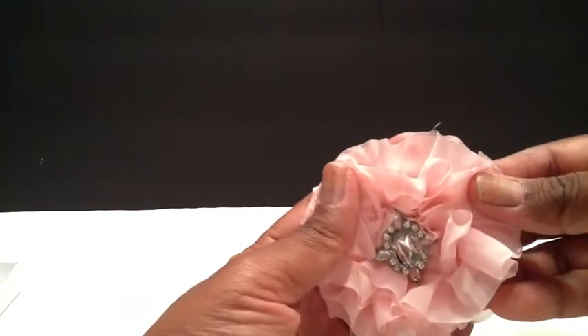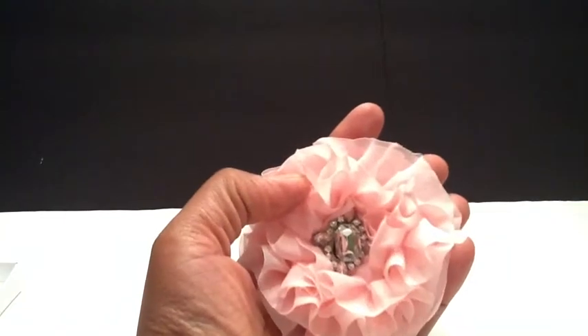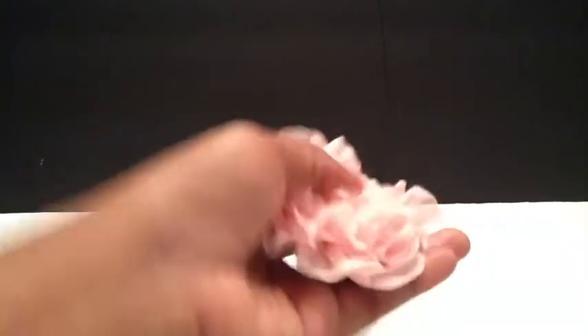This is another one using that same trim and this one does have a center. It's kind of like a little puffy flower that you can make — really simple and easy to make. That is the second set of flowers that I made.